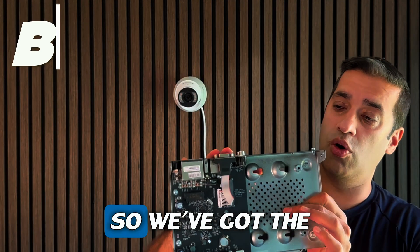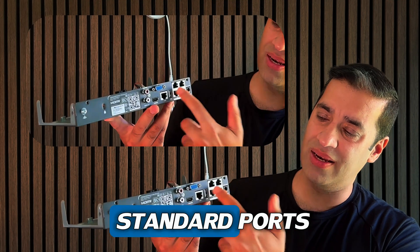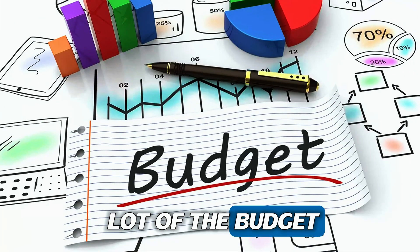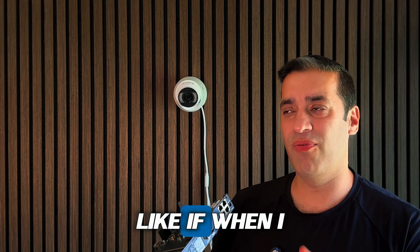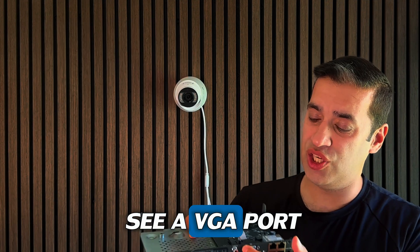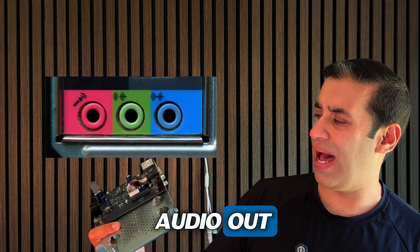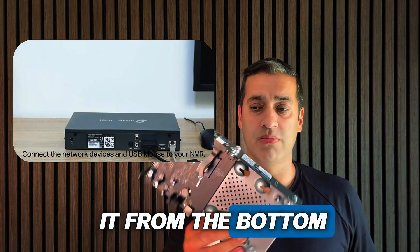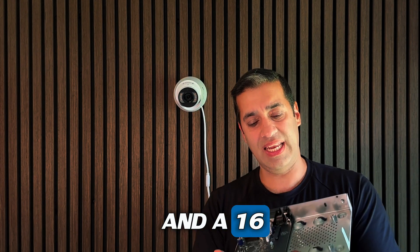Looking inside the board, it's a four-channel unit with standard ports — LAN, HDMI, and also VGA, which surprised me. A lot of budget-style NVRs like Hilook, EasyIP, or EasyViz are doing away with VGA, so it's good to see it here. You've also got audio in and audio out. The hard drive slots in without any cables — you literally just slot it on and screw it from the bottom. They also do eight and sixteen channel versions.